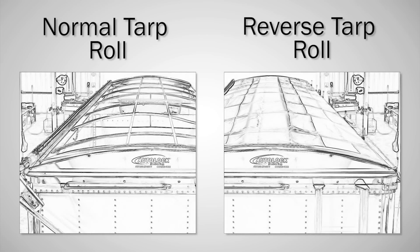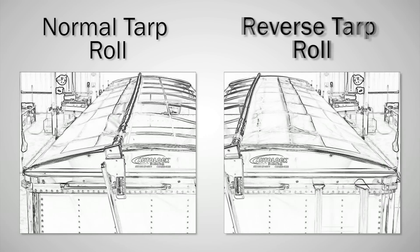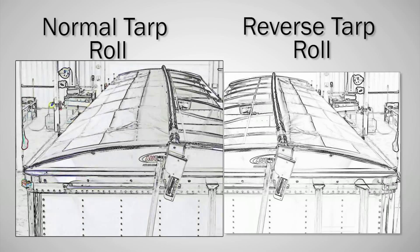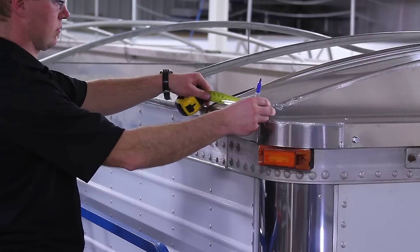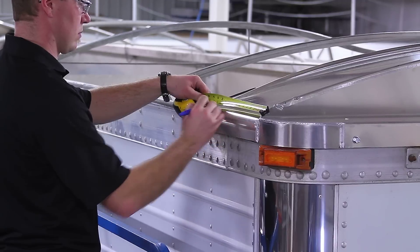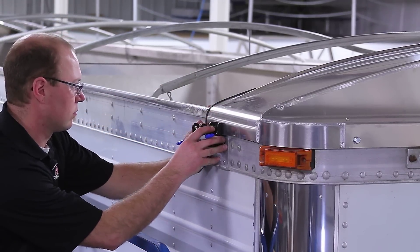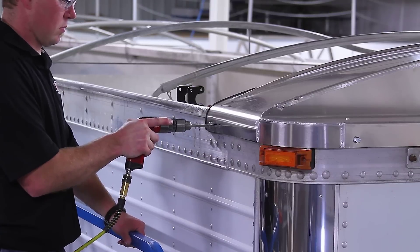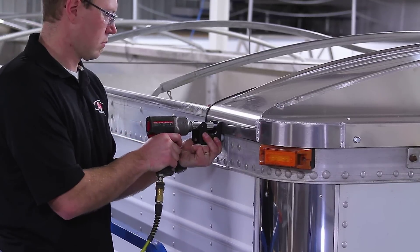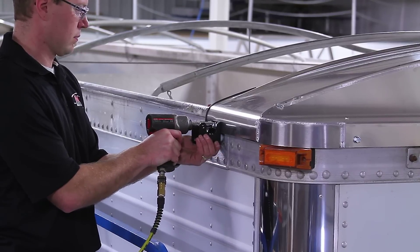Step 5. Choose your preferred method of tarp rolling. For normal tarp roll, brackets are mounted on the passenger side of the box. For reverse roll, brackets are mounted on the driver's side. Today, we are demonstrating a normal tarp roll installation. Place the first and last bracket, preferably 10 inches in from the air dam. Space the remaining brackets evenly between them. Position the bracket a quarter inch down from the top of the box rail. Mark and drill four 5/16-inch holes for 3/8-inch by 1-inch self-threading screws on the first and last bracket. Mount all interior brackets with two screws.